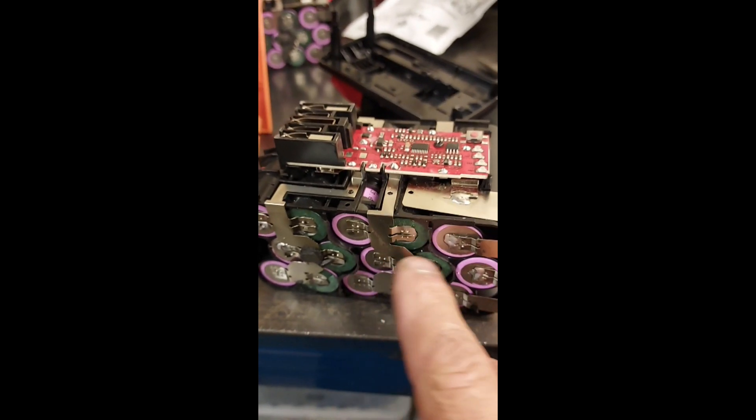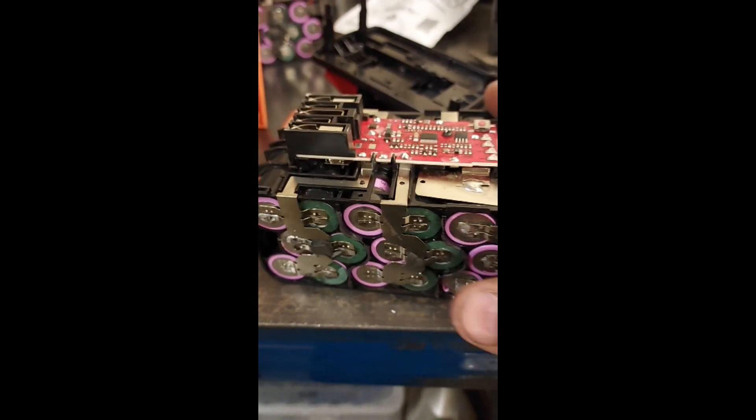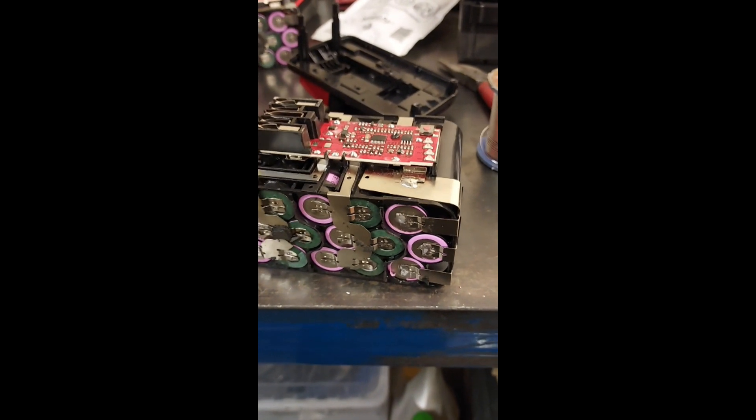I'll put it back together. I've got some - they're just using sticky number plate tape, double-sided foam tape. I'll stick some more of that back on the side, put it back in the box. Certainly these two, and we'll try them and see what happens.